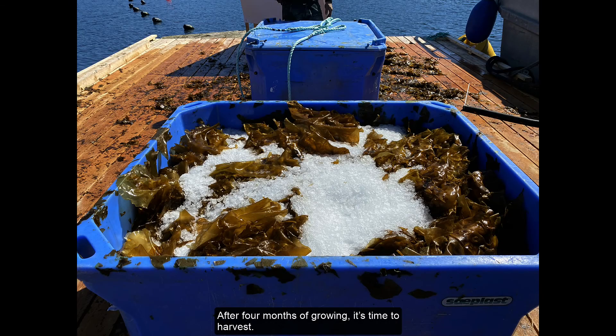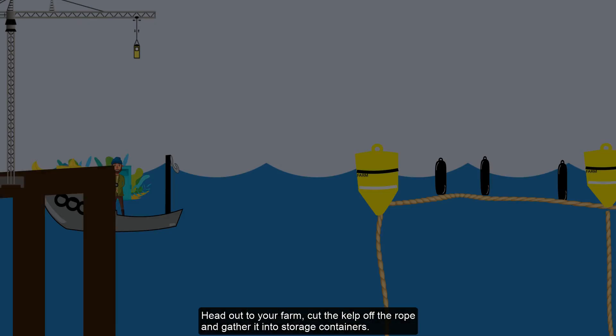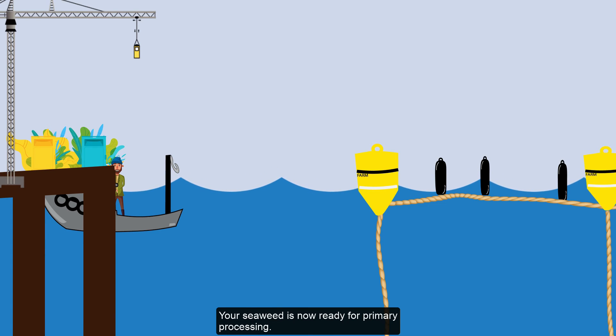After 4 months of growing, it's time to harvest. Head out to your farm, cut the kelp off the rope, and gather it into storage containers. Unload the storage containers onto the dock. Your seaweed is now ready for primary processing and to be turned into nutritious and delicious food.